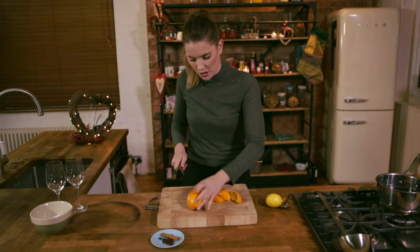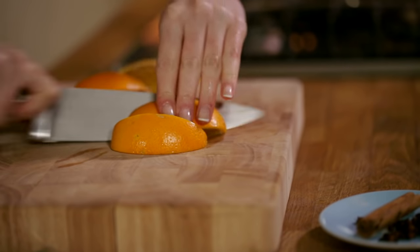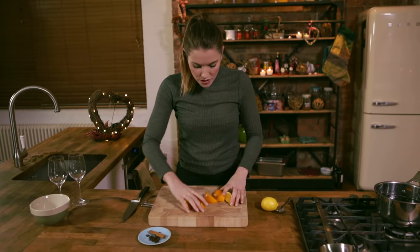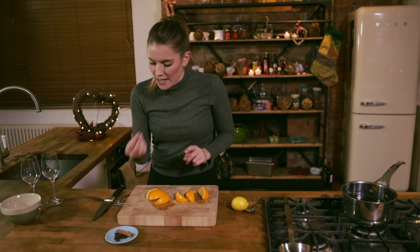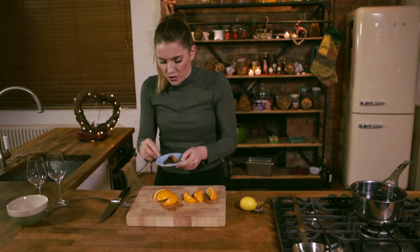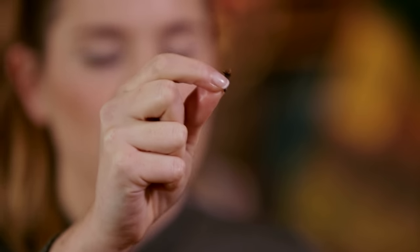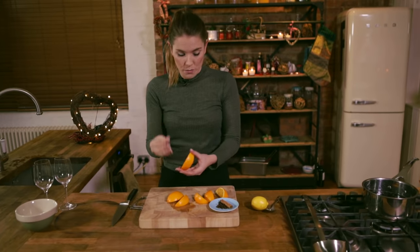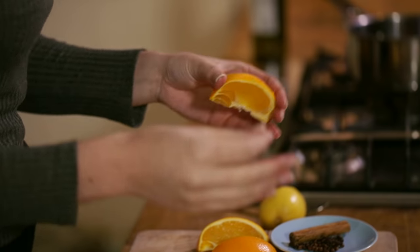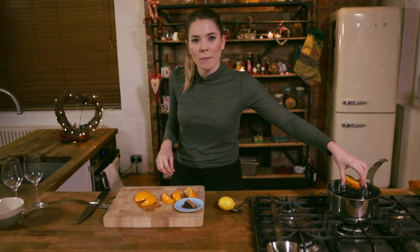So each half into a third, like so. Then we are going to stud each segment with a clove — just one single clove. If you just smell that... this is when we really do need smell-o-vision, because that is just Christmas. They are so strong and pungent and powerful that you do only need a few of them. So we're going to go six for this full bottle — stud each segment with one clove and then that's going to go into our pan too.